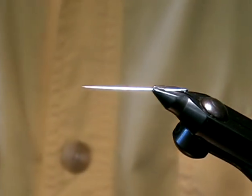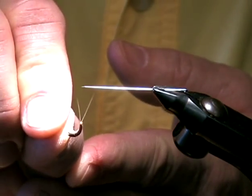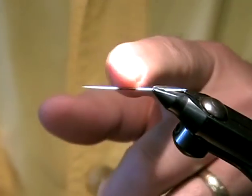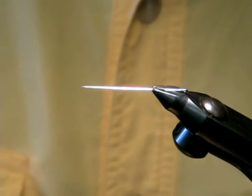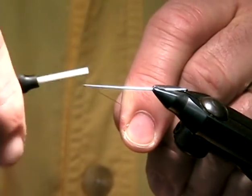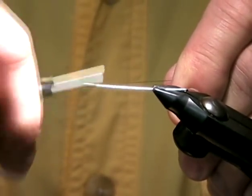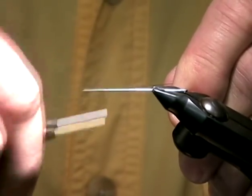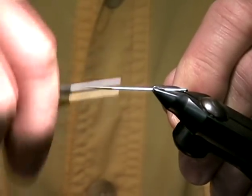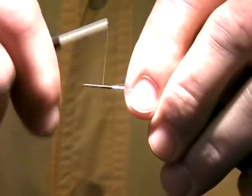The first thing I'm going to demonstrate is an extended body made with microfibits and thread. This is done on a standard sewing needle. First thing we do is just lay down a thread base and extend it up the needle however large a body you want, and leave the tag end on — that will give support to the thread.